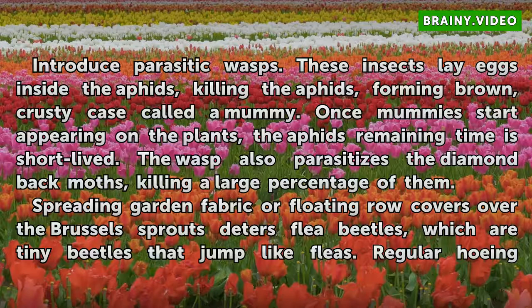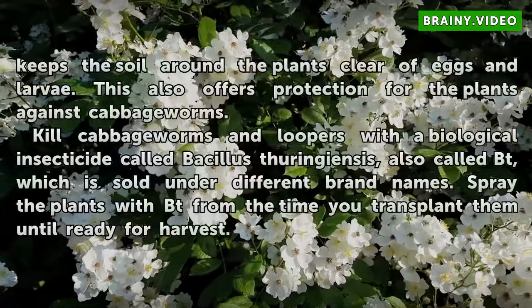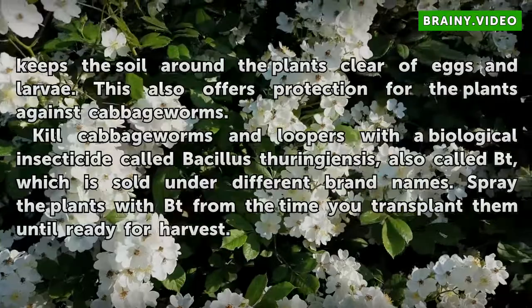Spreading garden fabric or floating row covers over the Brussels sprouts deters flea beetles, which are tiny beetles that jump like fleas. Regular hoeing keeps the soil around the plants clear of eggs and larvae, and also offers protection against cabbage worms.